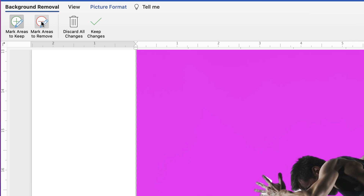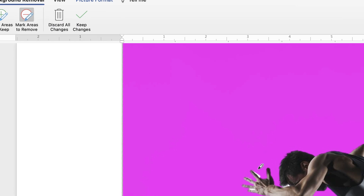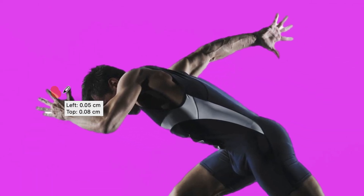Then you can go to Mark Areas to Remove and try to go back over the white section to see if Word will remove that. You can see it has caught that finger again, so sometimes you just have to live with a little bit of white. Hopefully that won't ruin your picture too much — if it does bother you, you can play around with it. There's also a little bit on his shoe down here — just at the end of his shoe there.